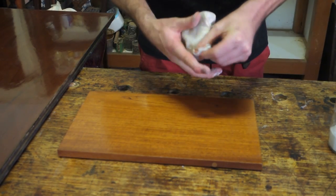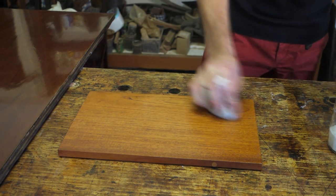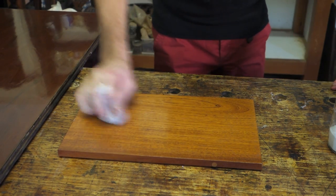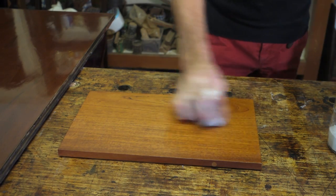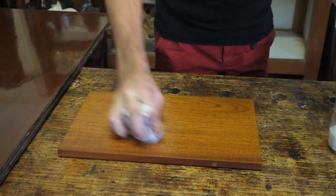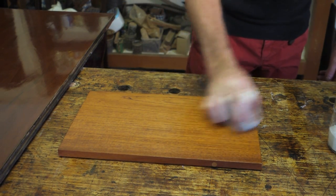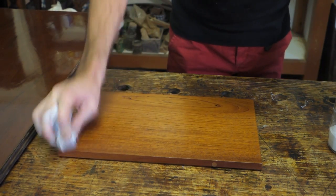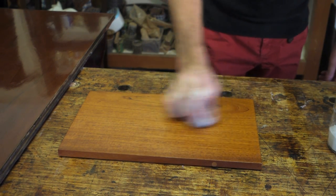Now I'll come across it with the rubber, with just metho in it, and going in tight circles. I'm using a combination of the pressure and the cutting action of the pumice to force a combination of shellac and pumice into the pores of the timber, which eventually fills the grain. It takes quite a while, and that's what gives you the full gloss finish.